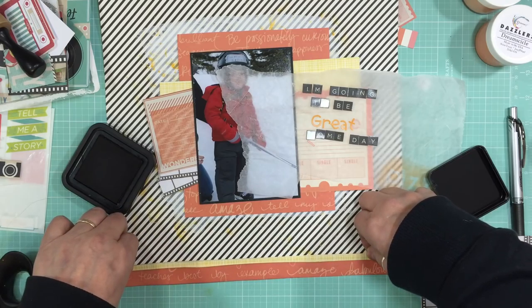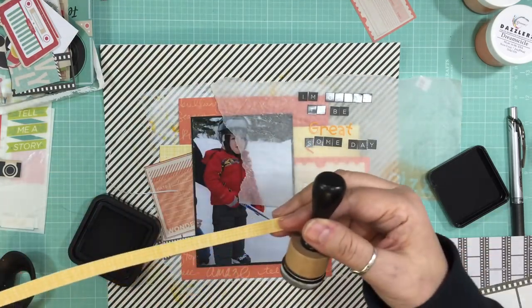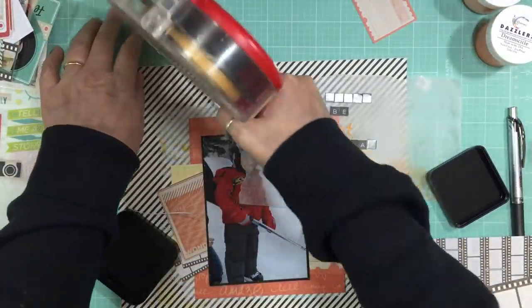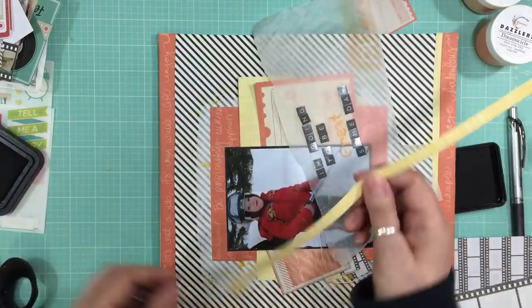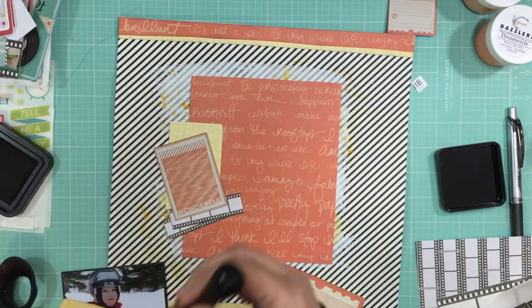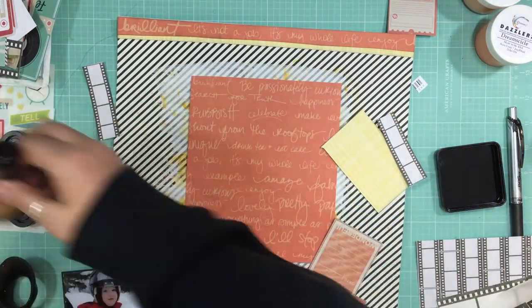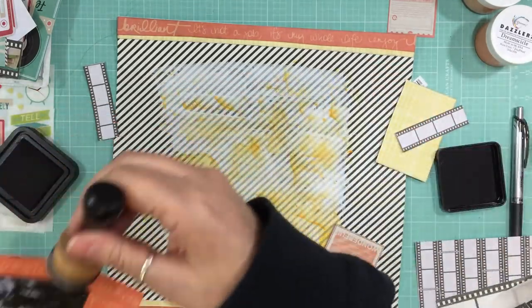I have quite a bit of stuff going on here, so it's time to start putting it together. I'm inking the edges with distress ink in Black Soot, and I'm going to do that with all the pattern papers and all the embellishments. Those colors were kind of light and my background was kind of dark, and I was using dark alphas too — I just find that inking makes it all look like it belongs together. Even with these film strips, by cutting them you get a white edge on the end, and I don't like that, so I'm just going to ink all the edges.